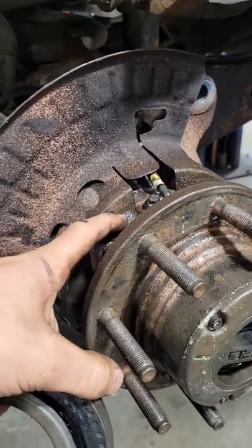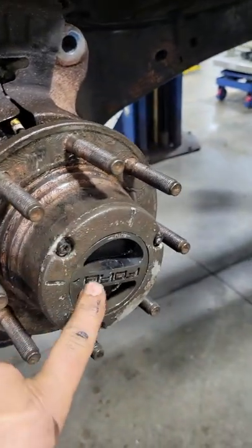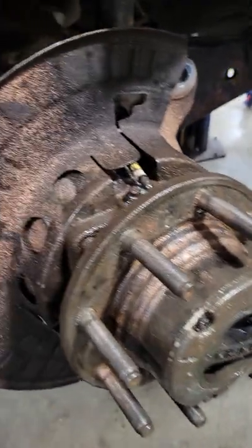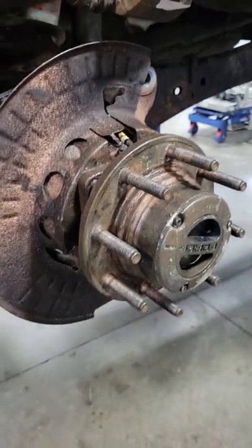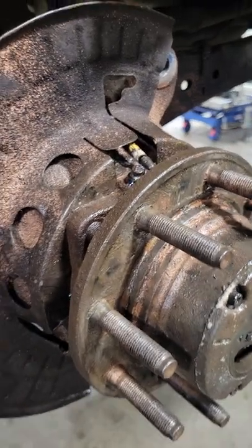If it has a leak, it can suck water in, and then the water will ruin your hub, ruin the wheel bearing — does damage. It needs to be sealed. So we're just showing how we check them for leaks, and this one obviously has a leak that we're going to take care of.